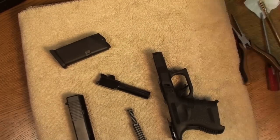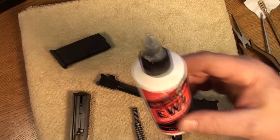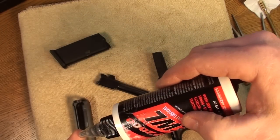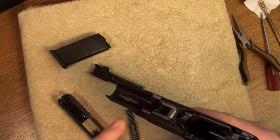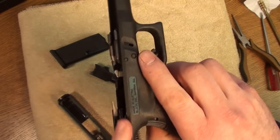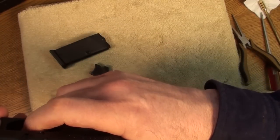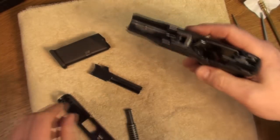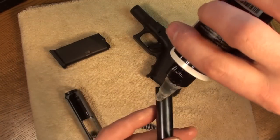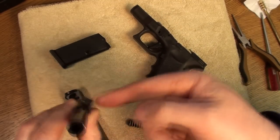Okay, we're ready for lubrication now. I'm going to use the Slip 2000 Extreme Weapons Lubricant. Now that these parts are completely clean, they're going to take this stuff really well. I'm going to put one drop up here where the barrel hood rides in the slide, spread it around to the four rails, make sure I get some right there where the trigger bar meets the connector, and put a drop in there. On the barrel I'll put one drop here and make sure some gets in the lug.